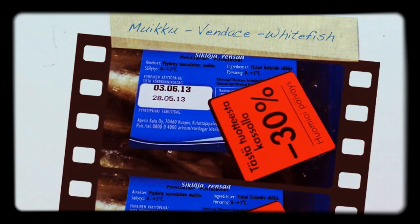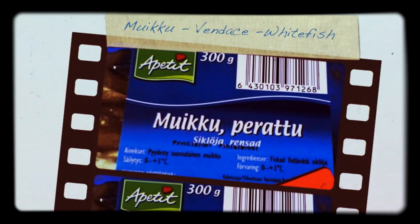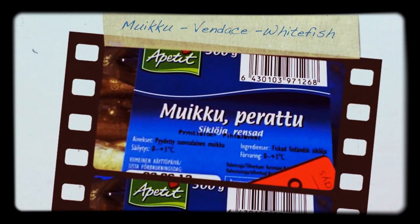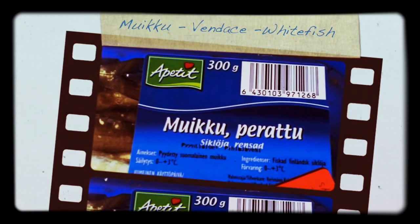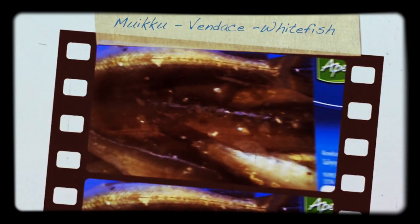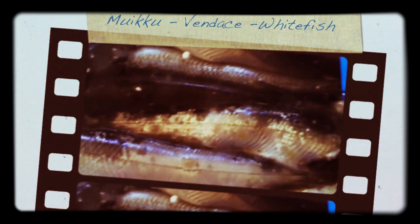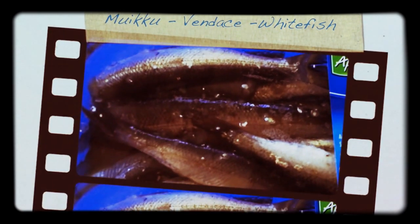30% off — good deal for me. This is Muiko, perato, which means it's white bait fish and it's been gutted just like this. Still got the tails and the fins on, and you just eat those.